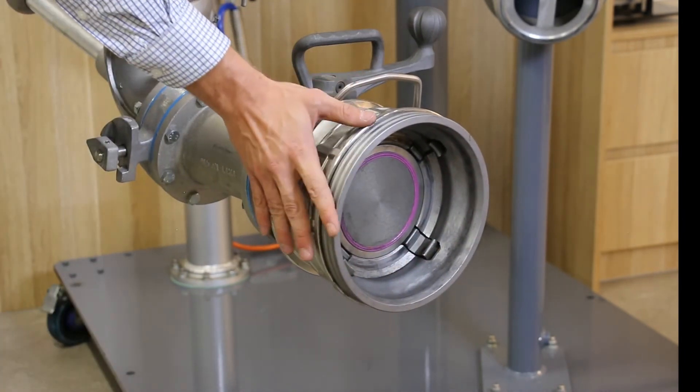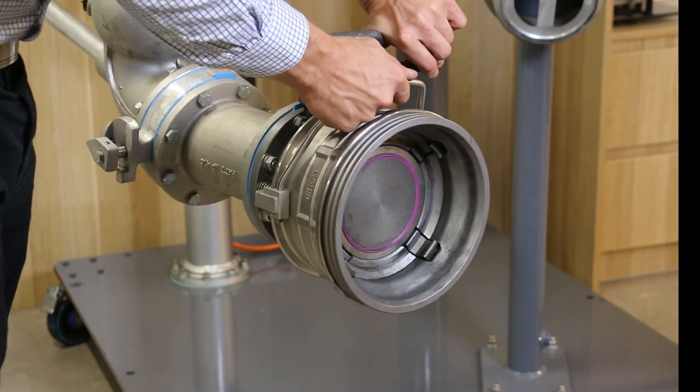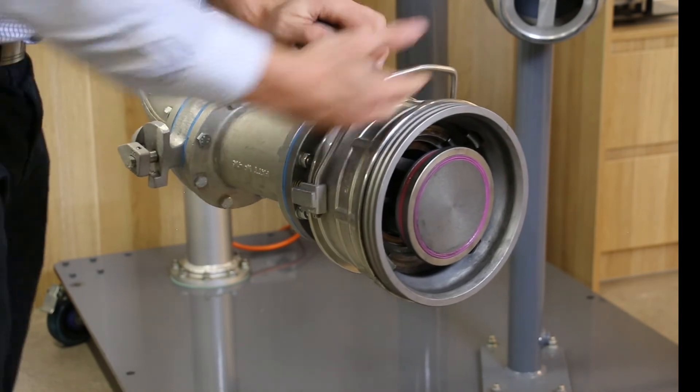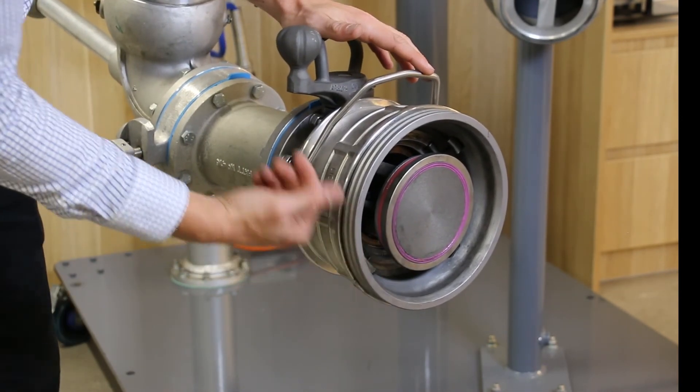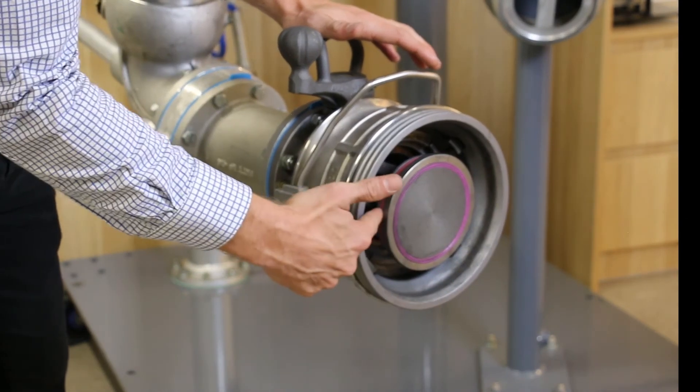Now we simulate that the coupler is in a latch position. This allows us to operate the handle and, as you can see, the coupler is in an open position — the puppet protrudes — and you can have access to your product seal and to the o-ring.